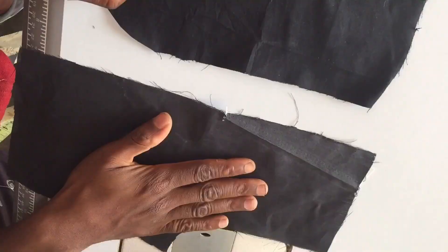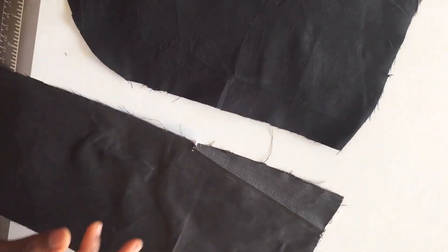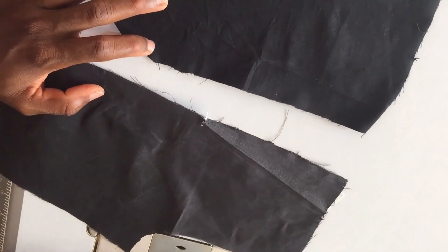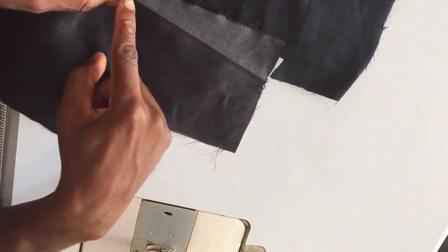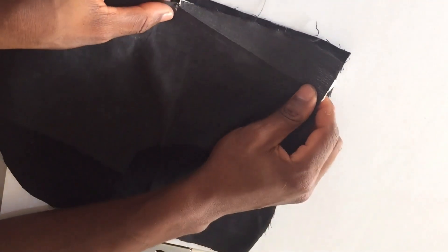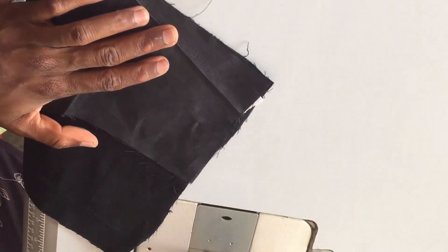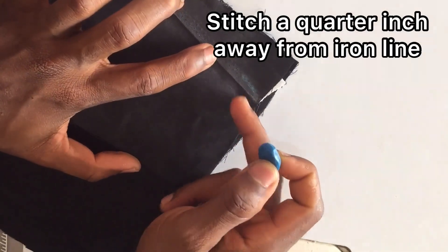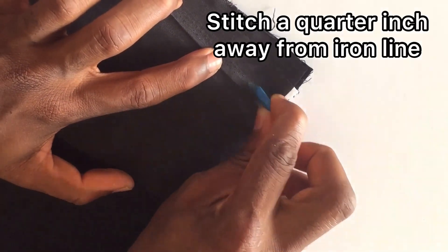So this is the pocket bag and this is the trouser piece. For the sake of this tutorial, I'm going to be using a white thread — a contrasting thread so that you'll be able to see it very clearly. These are the ironed lines and these are the trouser pocket bag. So I'm going to place this on top of it like this, then I'm going to stitch about a quarter of an inch away from the iron line.